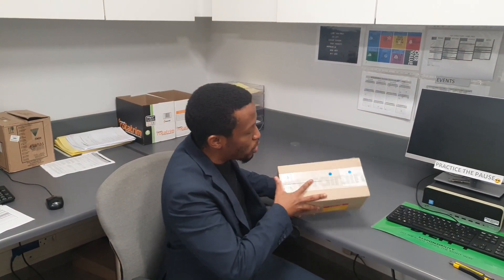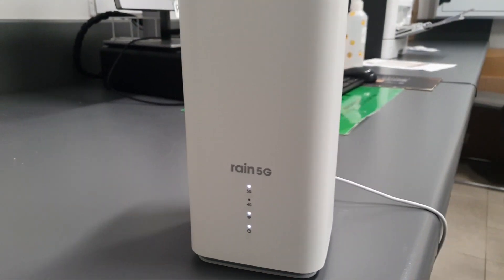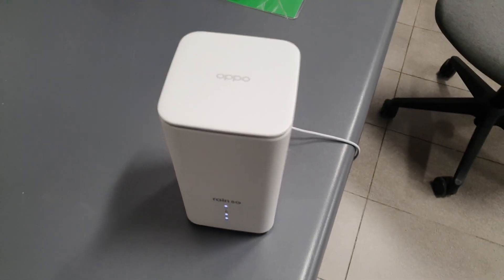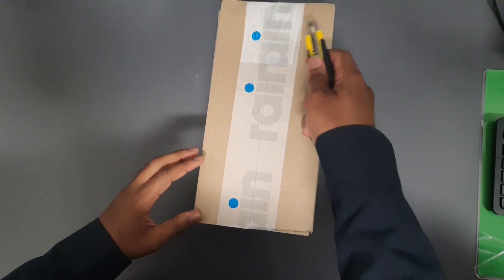Hello guys and welcome again to our tech channel. Today we're gonna be doing a quick unboxing of the Rain 5G modem. I ordered this two days ago and they just delivered today, so without wasting any time let's just do an unboxing so you can decide if this is the right product for you.